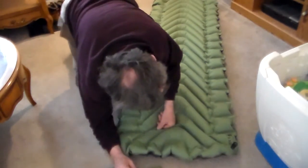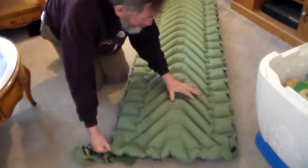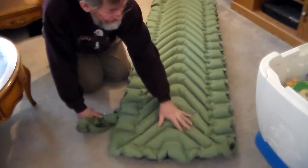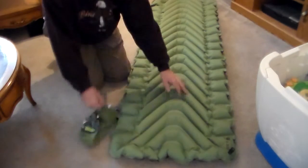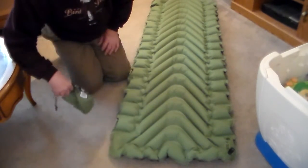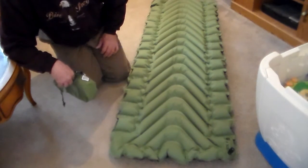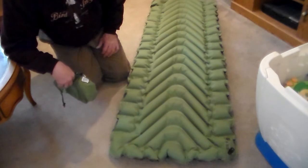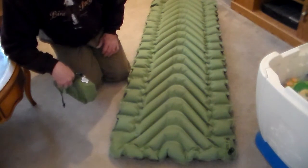I used it this weekend up on the Fingerly Trail up in New York and it did me well. One reason why I went and bought it is because it packs so small and it's so light. I have self-inflating pads and they're kind of heavy and bulky, and I wanted something a little lighter, so I bought this and I'm really happy with it.